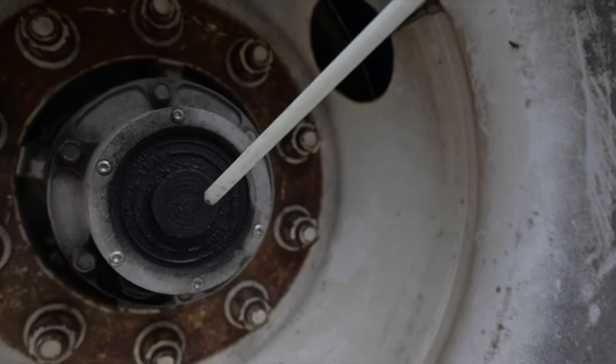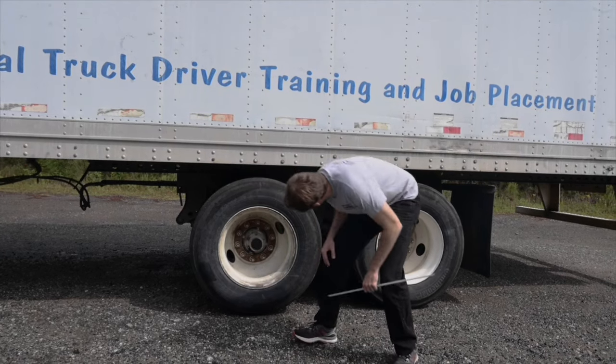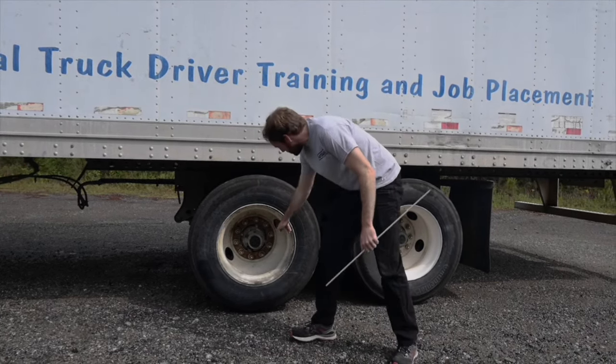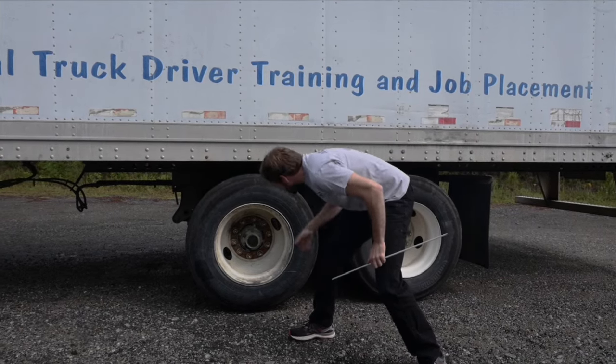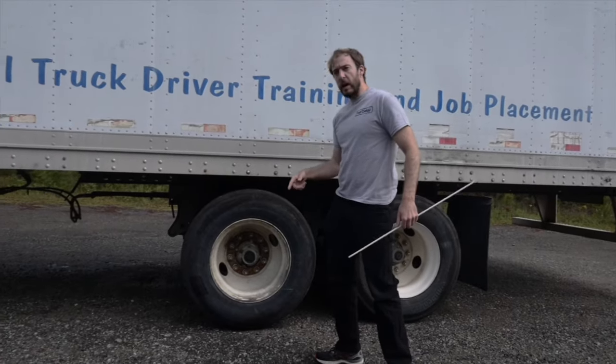Hub oil seal. Securely mounted, not cracked, bent, broken or damaged. The hub oil seal is not leaking and the oil level is correct. I would check this visually with a sight glass or remove the plug and check with my finger. I would repeat all checks for the second axle in the same method as I checked the first.